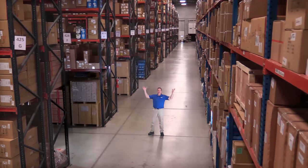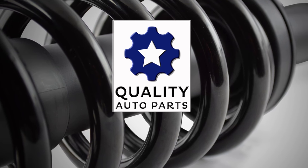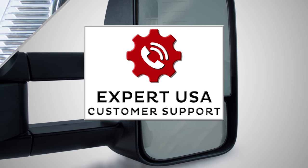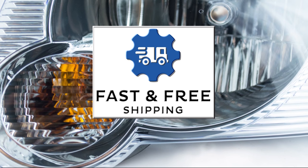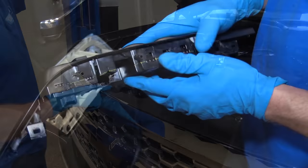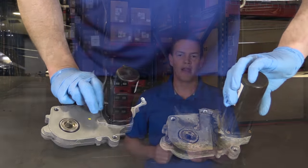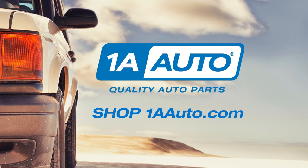Hi, I'm Mike from 1A Auto. We've been selling auto parts for over 30 years. We're dedicated to delivering quality auto parts, expert customer service, fast and free shipping, all backed by our 100% satisfaction guarantee. We've created thousands of videos to help you install our parts with confidence, and that saves you time and money. So visit us at 1AAuto.com, your trusted source for quality auto parts.